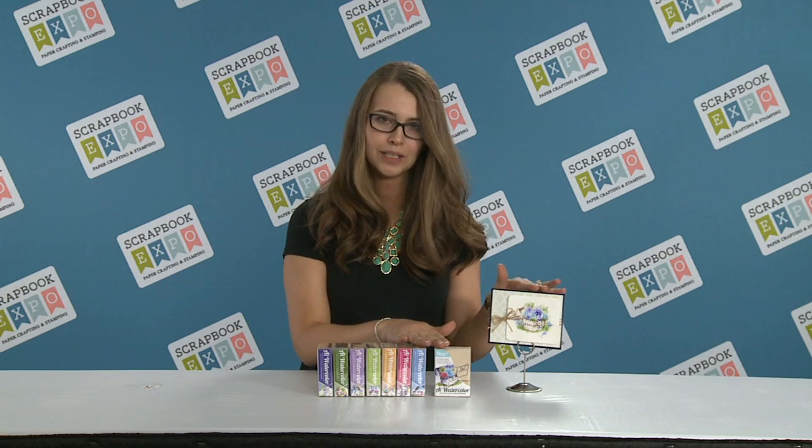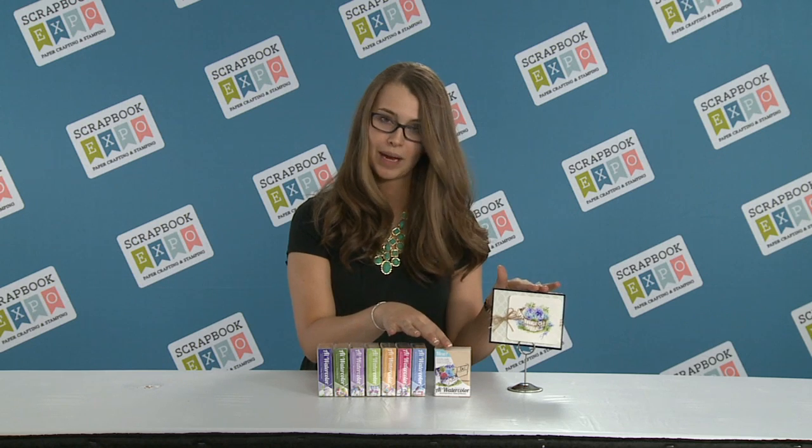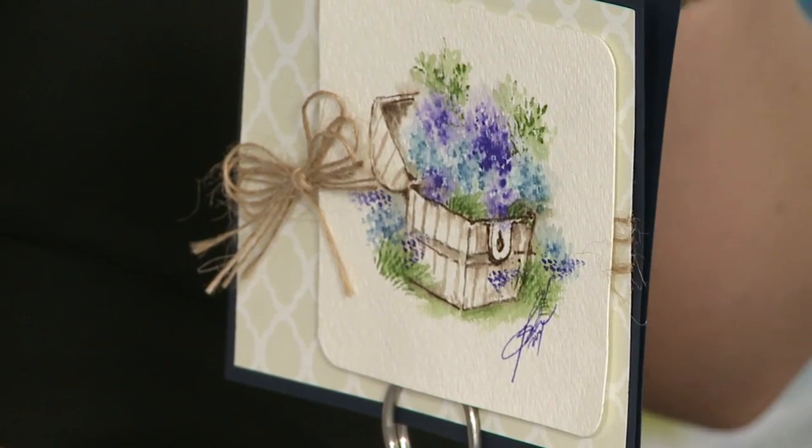These are actually made to create smaller images and they come in these really cute box sets if you would like the mounted stamps. They also come unmounted as well if you prefer to use cling. You can create these beautiful scenes — they're so fun and easy to do.